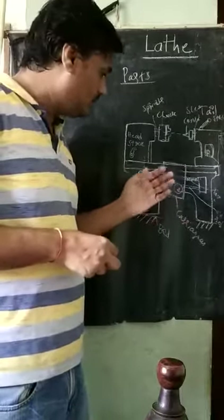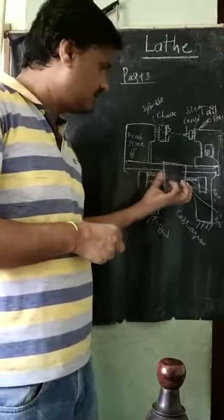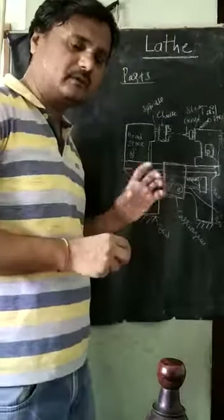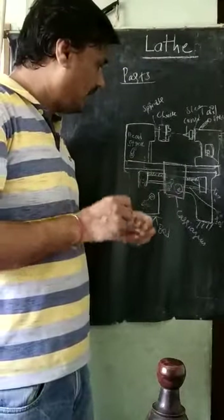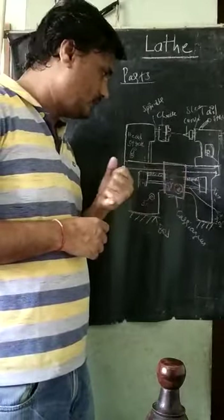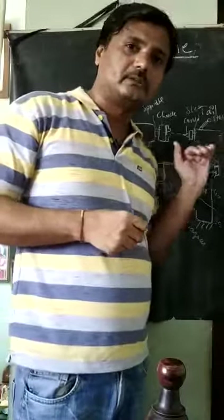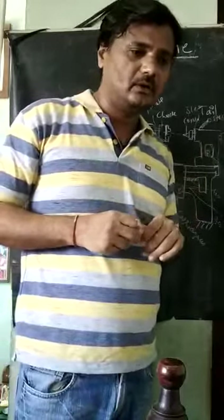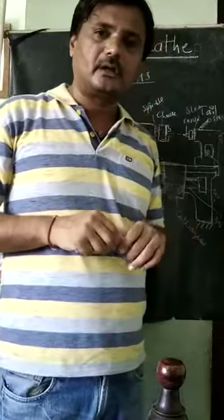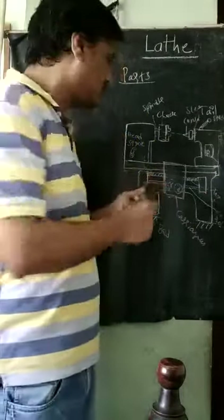This is a very important part. There are on/off and control knobs fitted on this carriage assembly. The carriage is moving here. On top of the carriage, the next very important parts are the compound slide and the cross slide. First one is the cross slide.